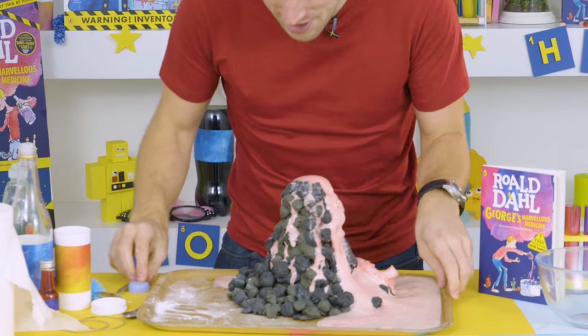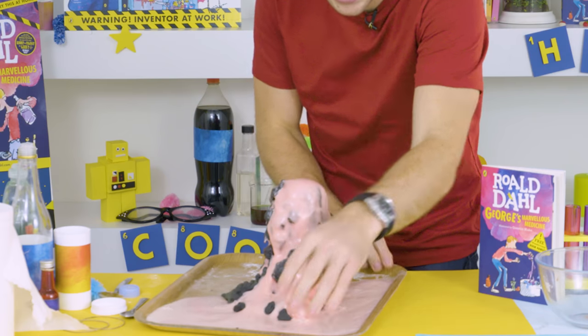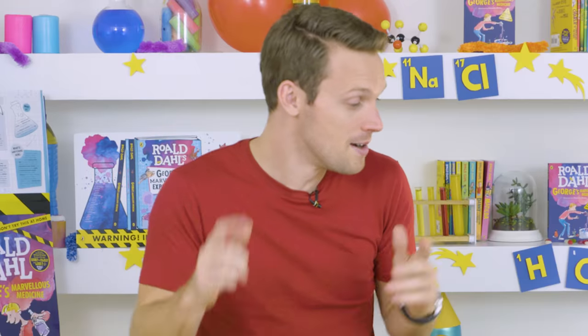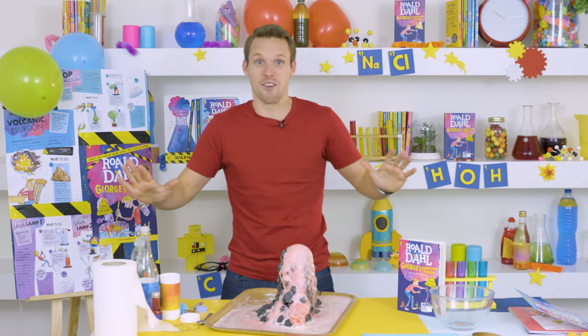This is humongous — look, let me turn it around so you can see it properly. This is just spewing out everywhere. I'd probably better say goodbye before this overflows the whole table. I hope you enjoyed this experiment — we've got a whole load more. Right, I'm running away because this is going to get really messy!